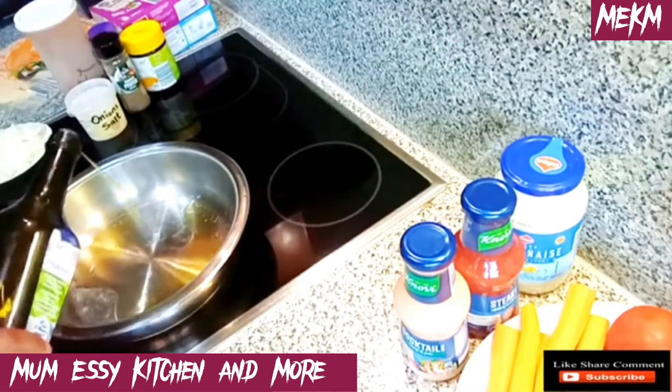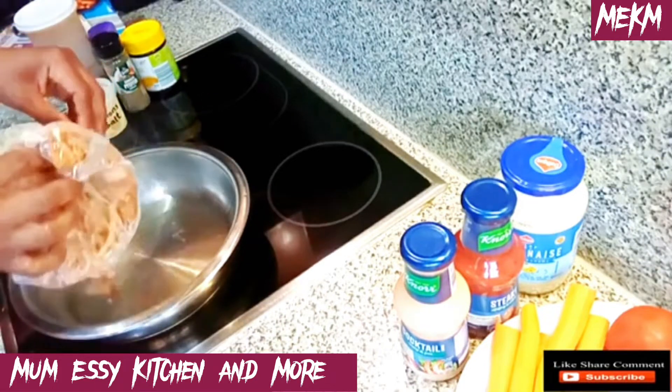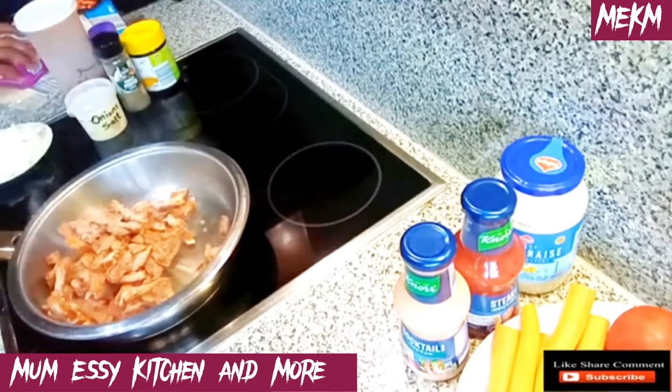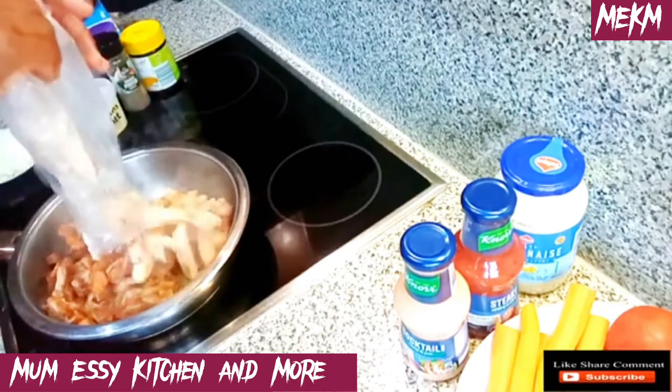I've added a little olive oil to the pan and I'll allow it to heat up before adding in the shredded chicken. Remember, if you don't have shredded chicken you can use chicken breast and cut it the way you wish.